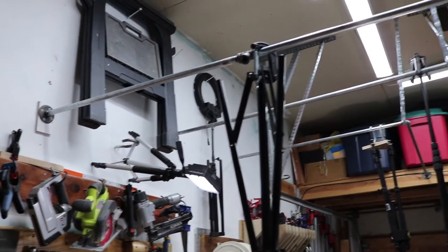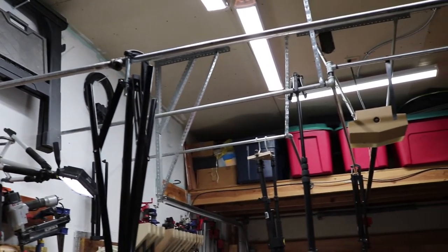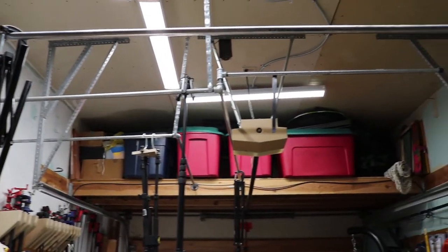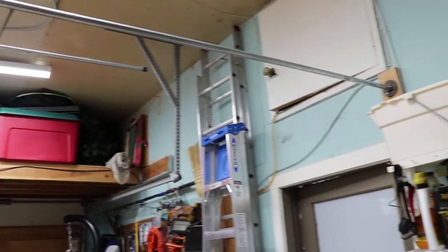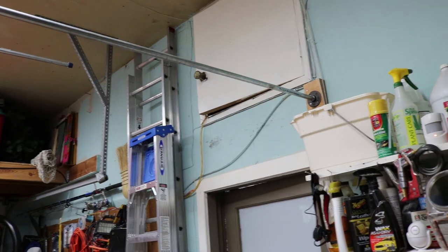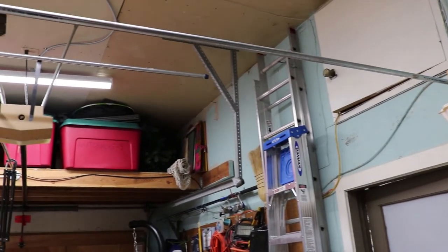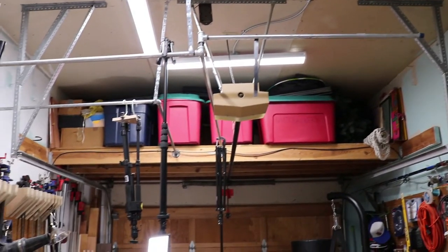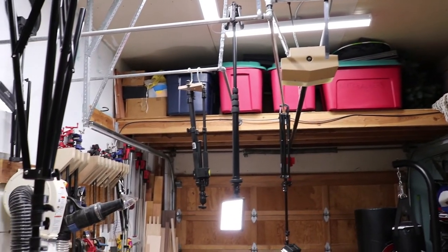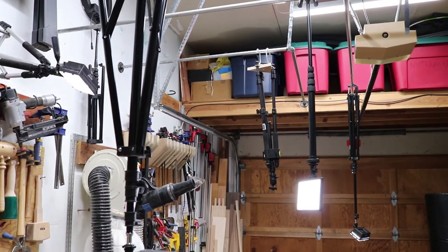I designed a system where I would put half-inch pipe up above my various work centers so that I could put the camera where I needed it as well as the lights where I needed them. I wanted everything to be extremely flexible — able to slide things along the pipe and move it to literally almost any position in the garage.